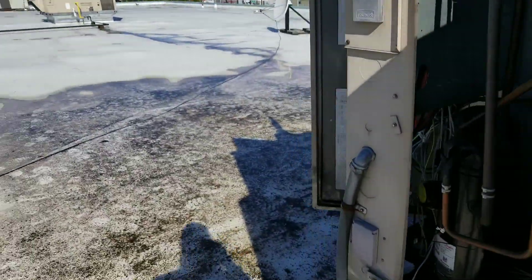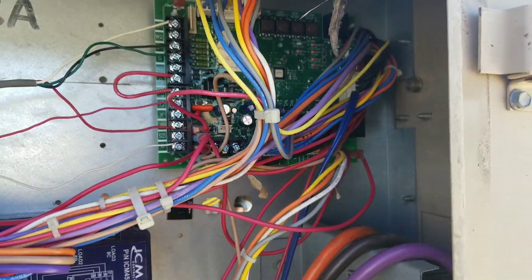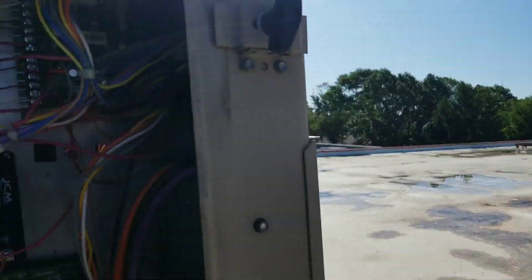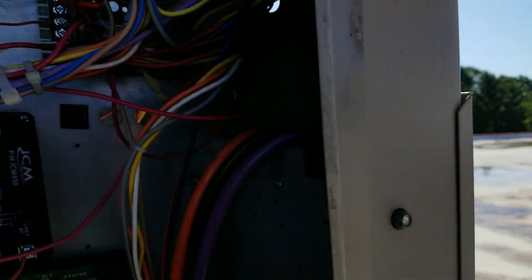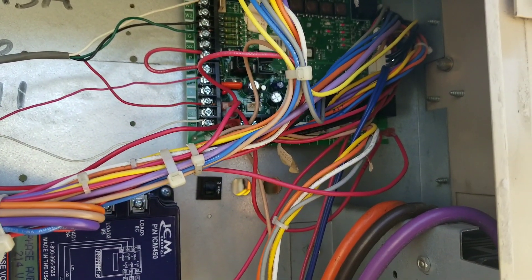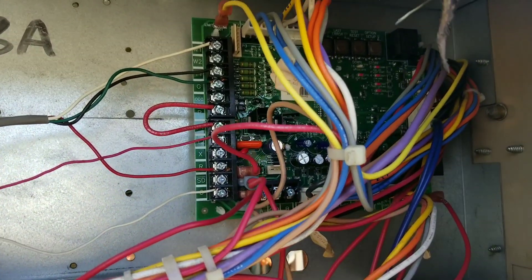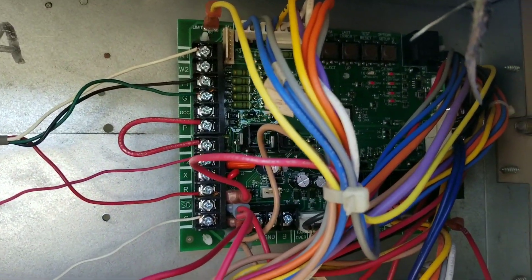You might think that board is bad — and you could be right — however, that unit right over there has the same exact issue. Our guy Jason is going to swap that board and another board because we're having the same exact issue on all these units on this rooftop, which is bizarre. We're swapping boards with a unit we know works from another part of the building to see if the problem follows us.